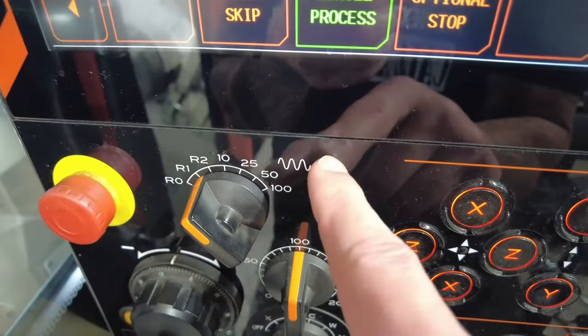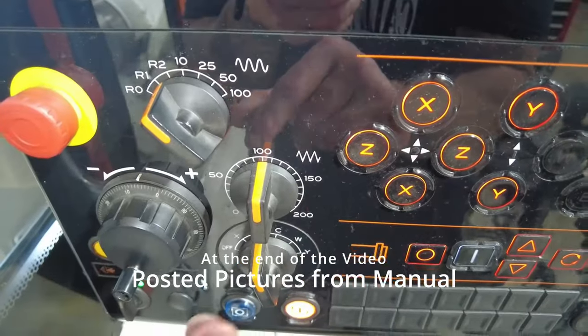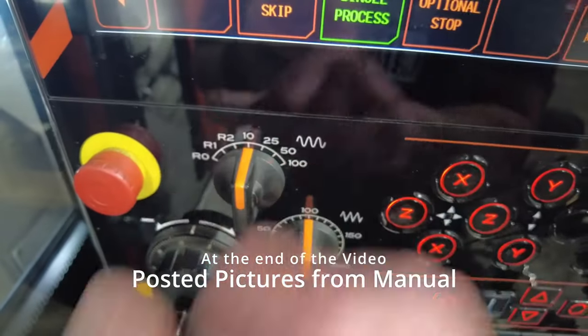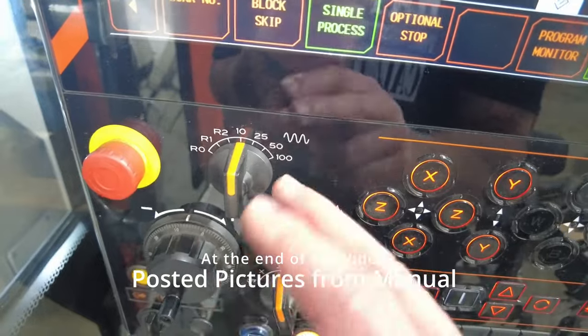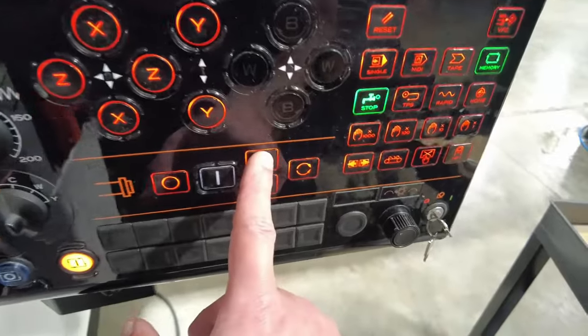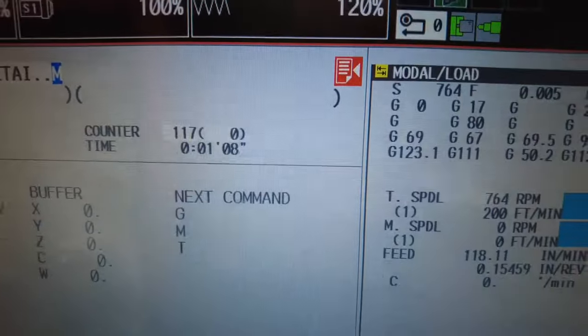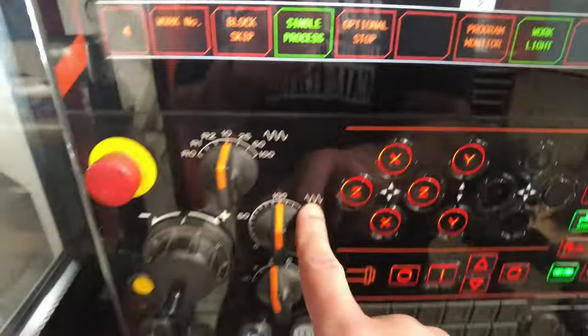As you see, there are little waves on the display. The sharp edges are going to be your speed and your feed. These little wavy lines are the rapid — so approaching, retracting, tooling moves. This is going to be your speed. If you need to go faster — as you see, 110, 120, 130 — the sharp line is your feed. So if you're at 5,000 and want to go a little bit faster, this is where you adjust it.